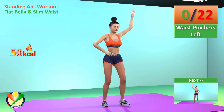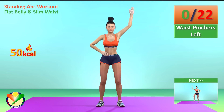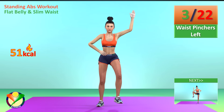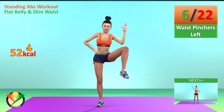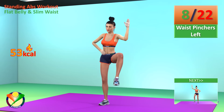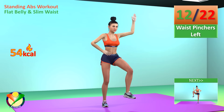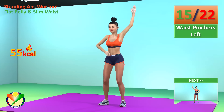Next exercise: waist pinchers left. In 5, 4, 3, 2, 1, go! 1, 2, 3, 4, 5, 6, 7, 8, 9, 10, 11, 12, 13, 14, 15, 16.